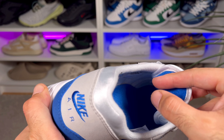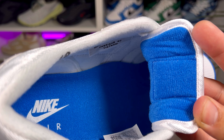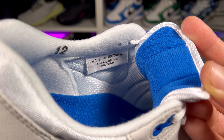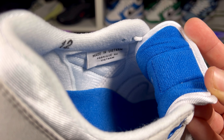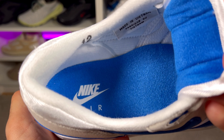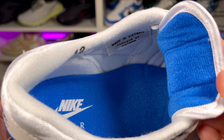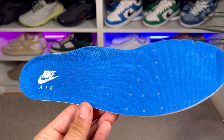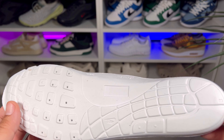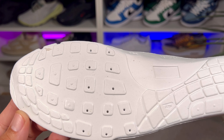Going inside the shoe, we have a white lining which feels like it's going to keep your foot a bit warmer. The back of the tongue will also come in this blue color. This one will have a decent amount of padding overall. At the bottom, we have a rather thin foam insole which comes in blue.